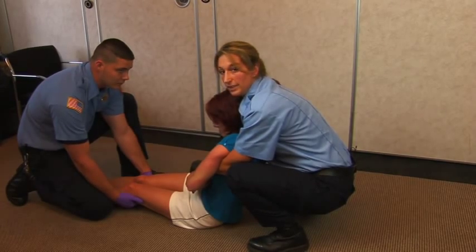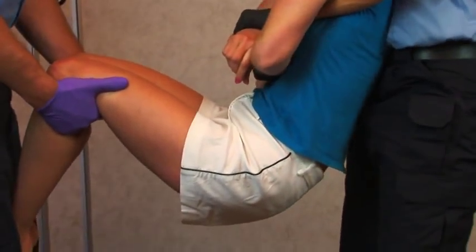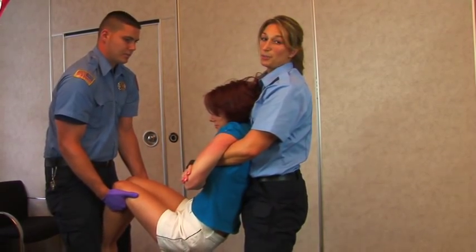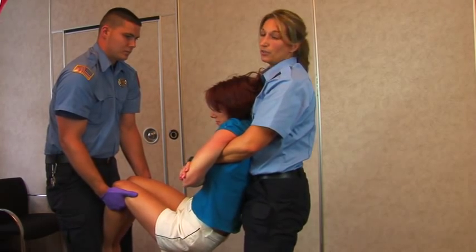The command will be: Ready? Ready. Go. From this point, the patient can be moved downstairs, can be put on a stretcher, placed in a chair, or wherever you need them to go.